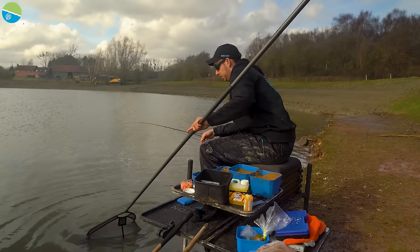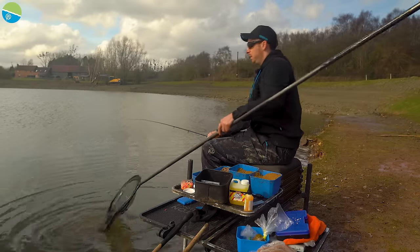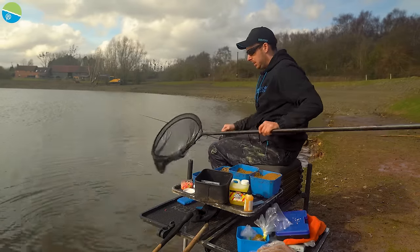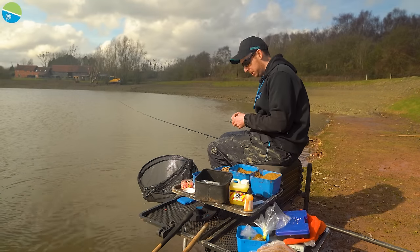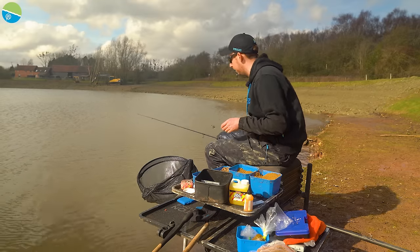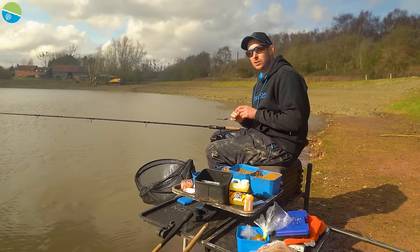We've had a brilliant session here today. Hopefully you've taken away a few hints and tips to help you catch a few fish next time you fish a method feeder. Thanks for watching — don't forget to like and subscribe to the YouTube channel for more fishing content.